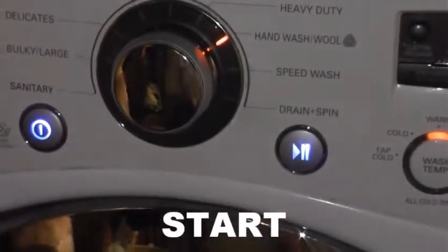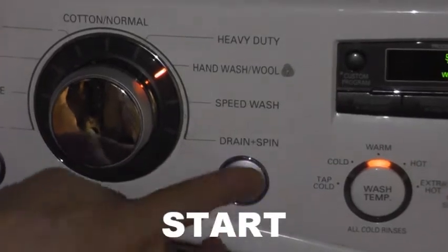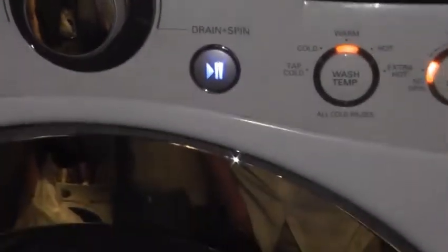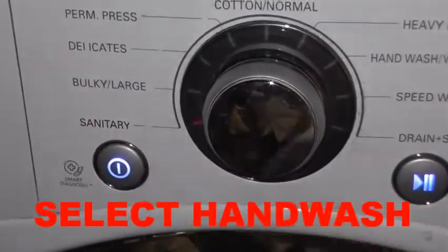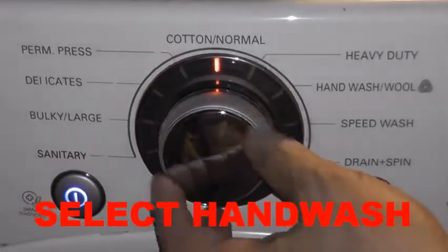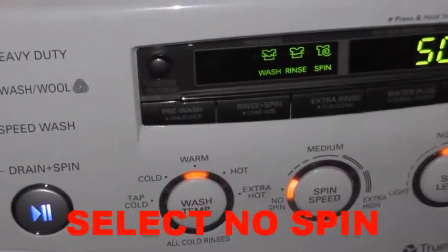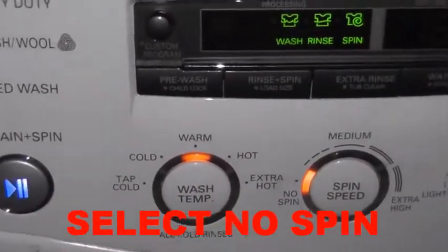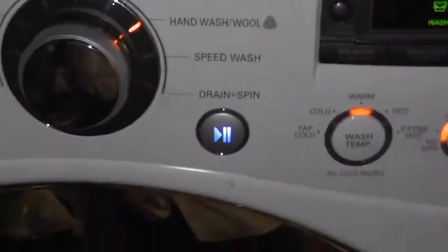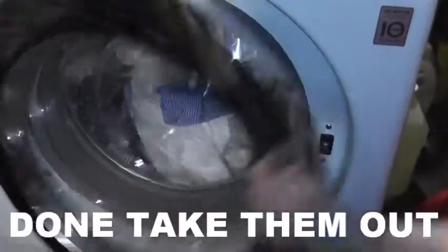Okay, now we start the machine. We turn on the machine. Select hand wash cycle, and select no spin. Make sure no more than three pieces. Now we're going to start the machine.